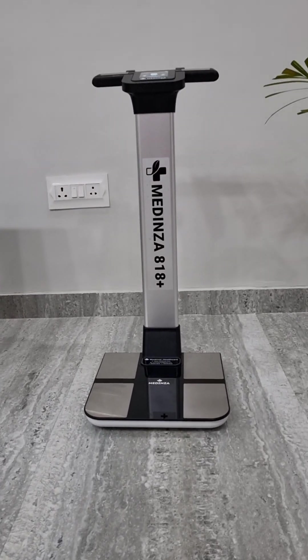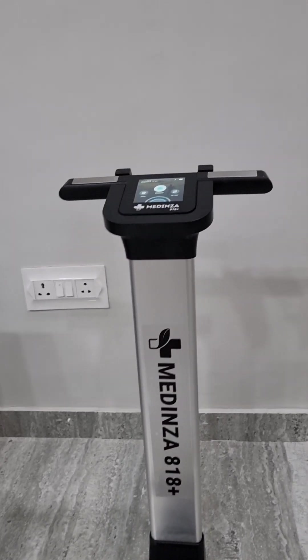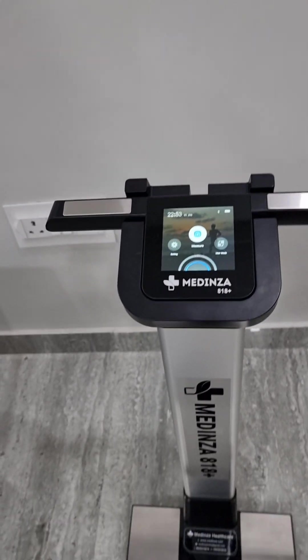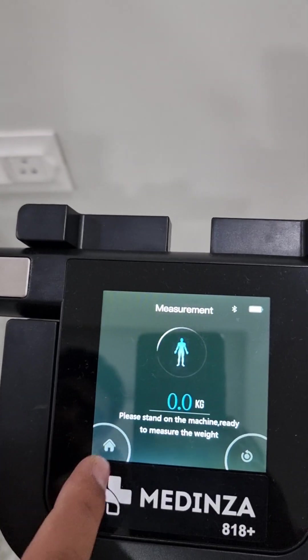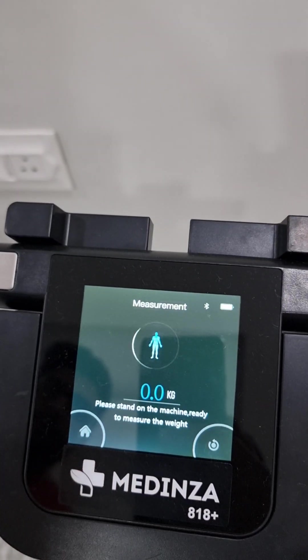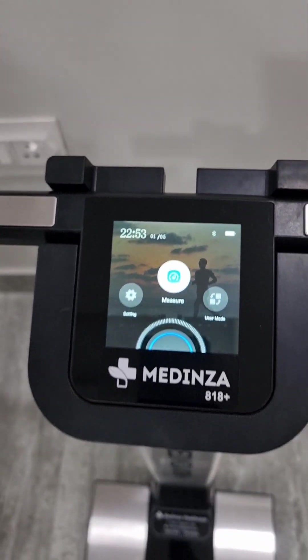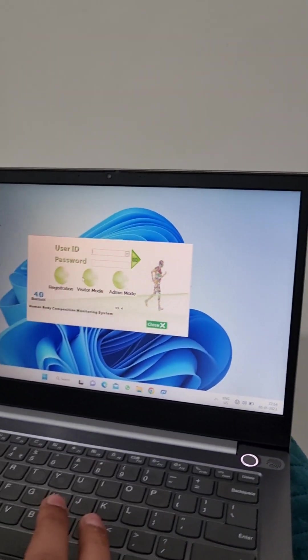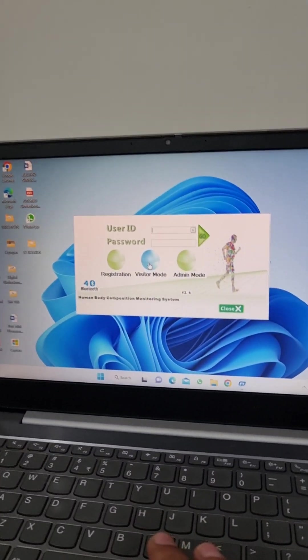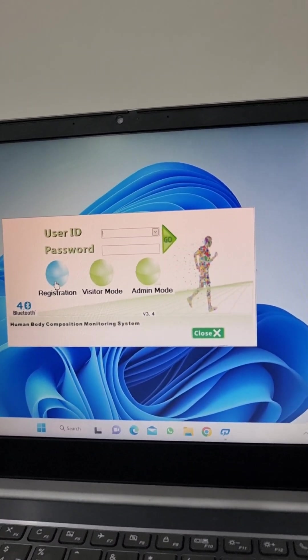This is the new Medinza 818 Plus body composition analyzer unit. This machine has a touchscreen display and you can connect this machine with an Android app as well as a PC connection.